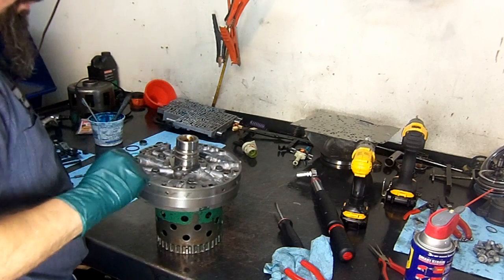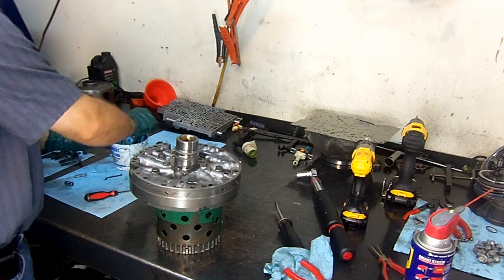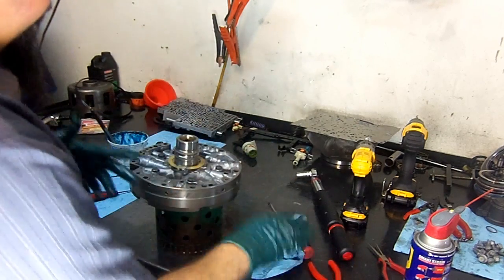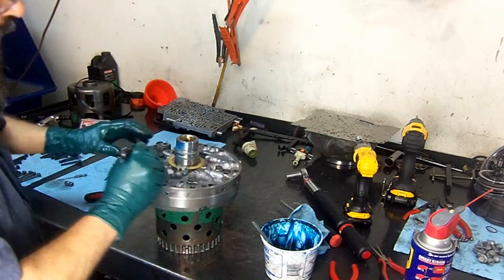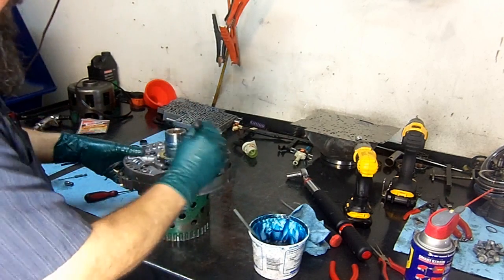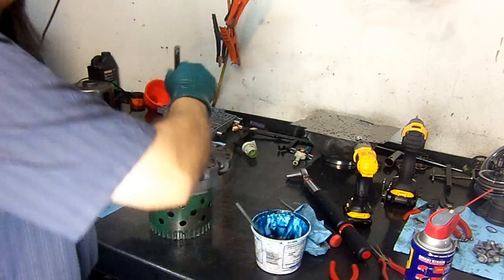Now we put on the pump washer and use assembly lube to hold it in place. I already tried to resize these sealing rings — sometimes you have to resize them a couple of times because the pump won't slide down and you don't want to rip those rings. Only one pair comes in the kit, but you can get them separately.